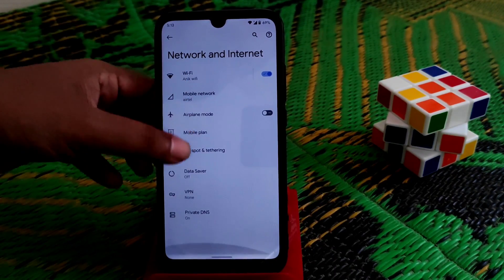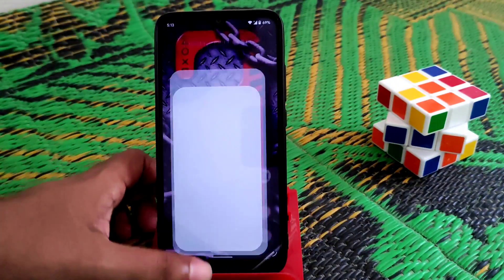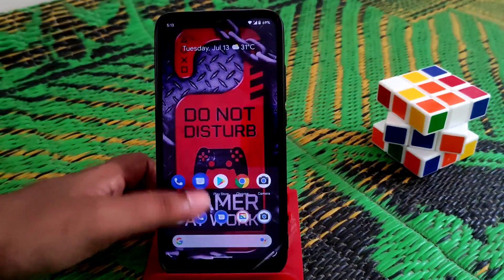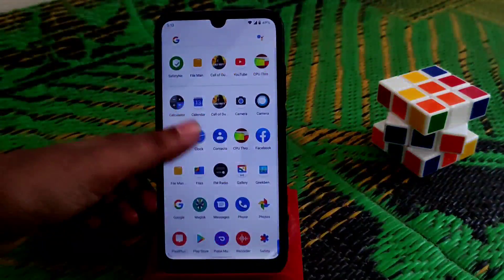All the features are working pretty much fine with no issues. The ROM is really fast and the animations are very smooth — if you keep using it, you'll like it.